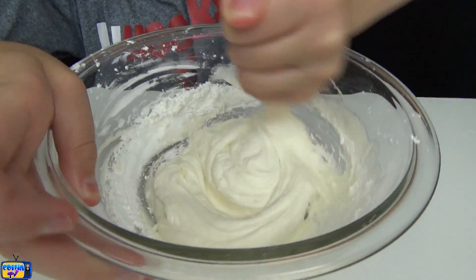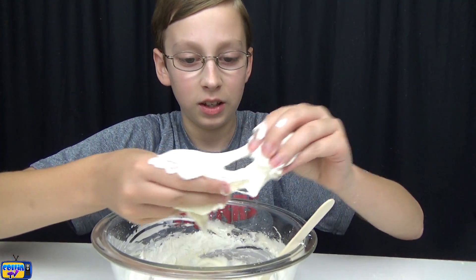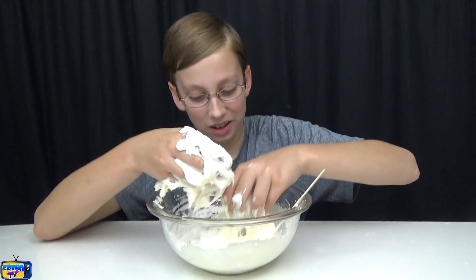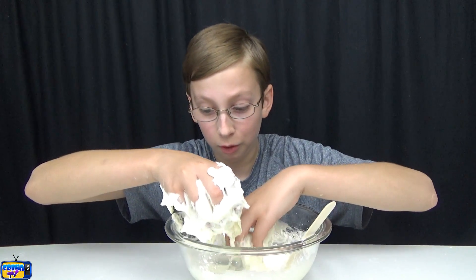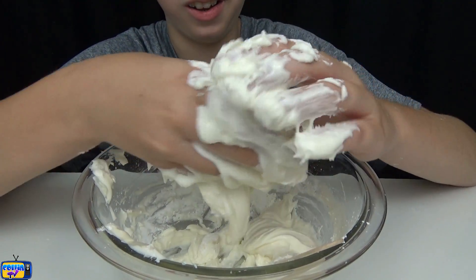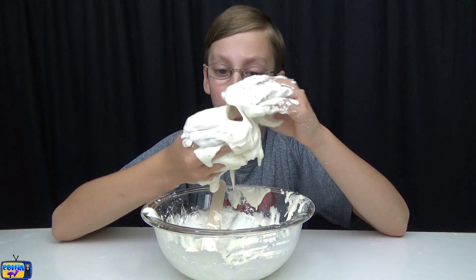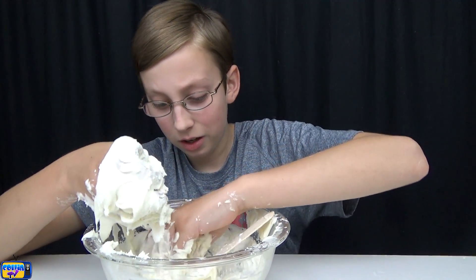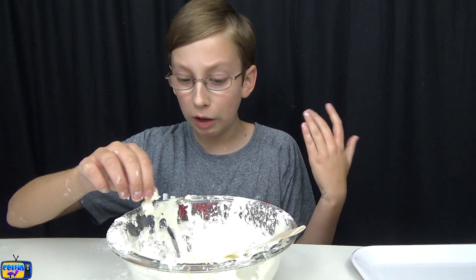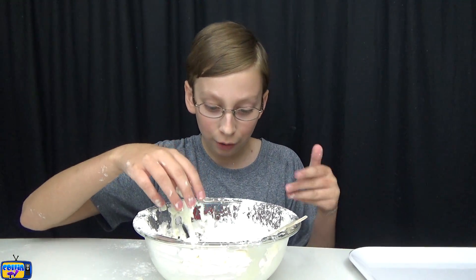Now we're going to put our hands in and start kneading it. Right now I'm not sure if it's going to turn out — it's kind of just goop. We'll see if it turns out slime or not because I'm really doubting it. There's a lot of cornstarch left in here that I didn't mix in, so hopefully that will save it. Right now it's not looking too promising. What the cornstarch does is make it thicker, so we're going to add some more in to see if that helps. I think it might be working a little bit.